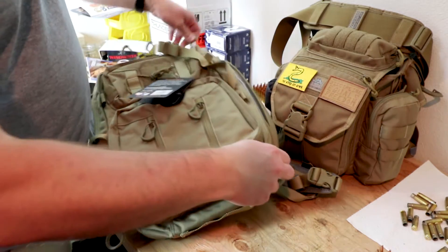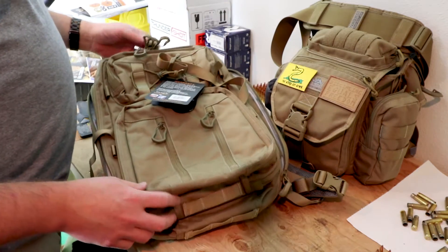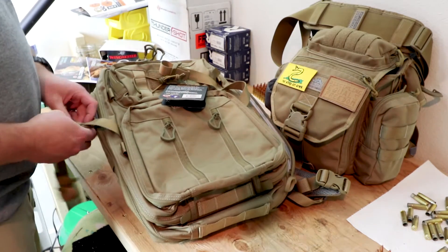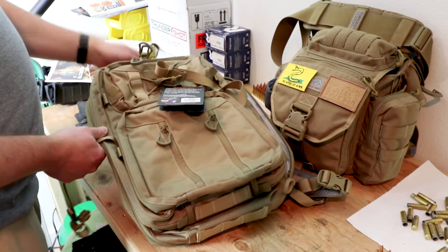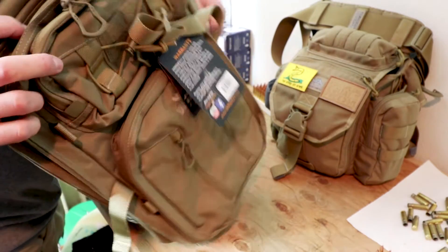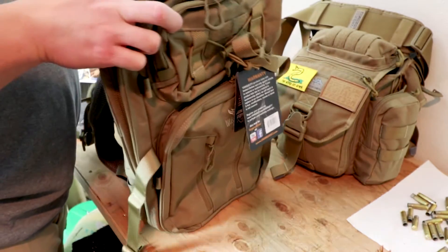I am ridiculously excited about the upgrades. There will be a direct comparison video between the 27 and the 30, among many other things.